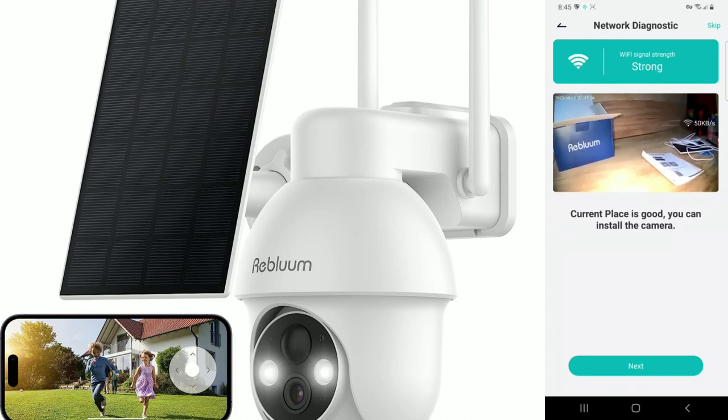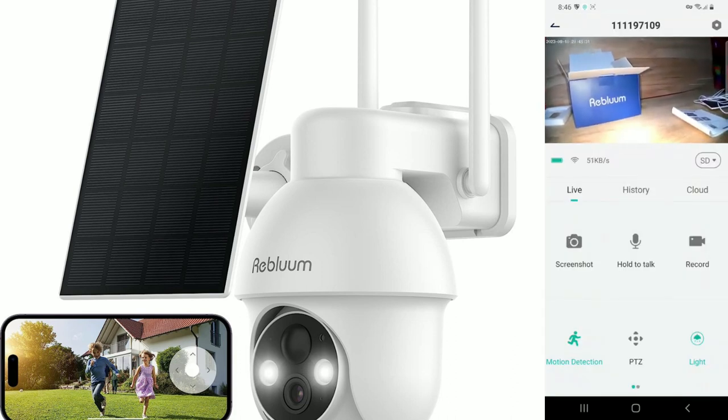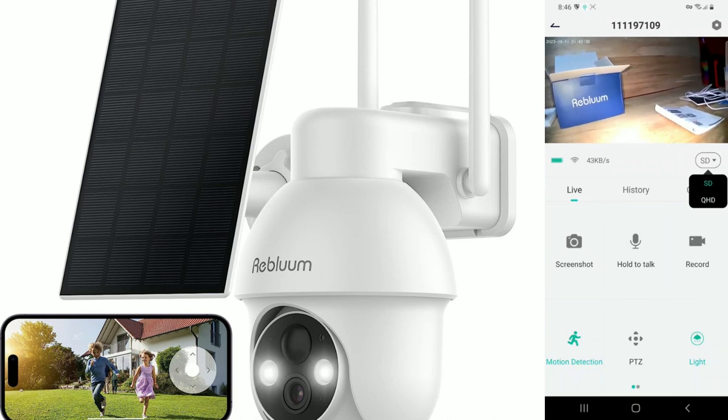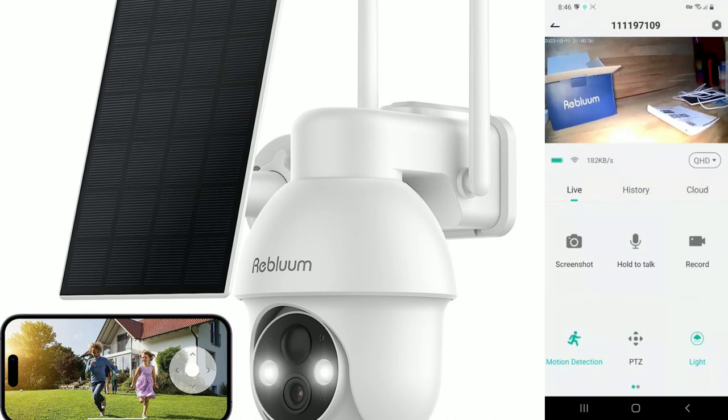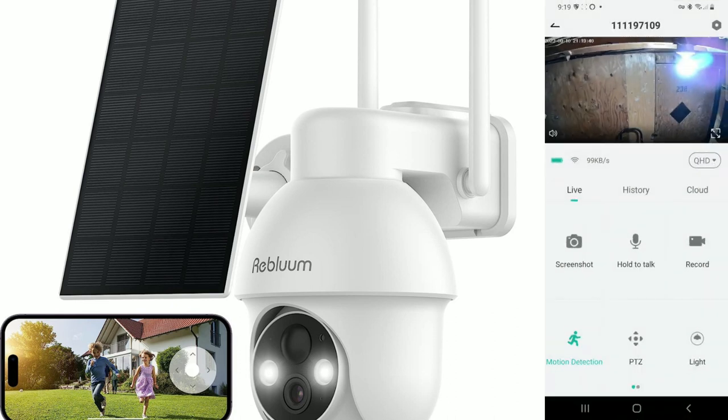From here it says the current placement is good — click next. You can see the video recording is live right now. The Wi-Fi signal is great and the battery appears fully charged. I'm going to switch from standard definition to QHD high definition for a better picture.